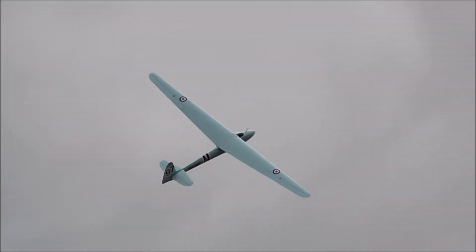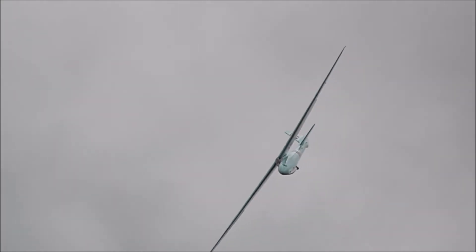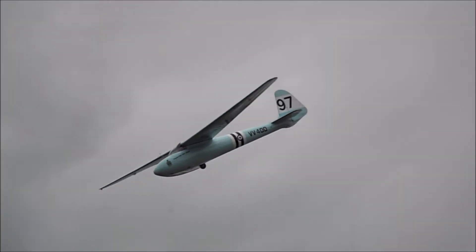The Eon Olympia — the first of two sailplanes that we will enjoy this afternoon. And the next one, let's just say, is very, very different.